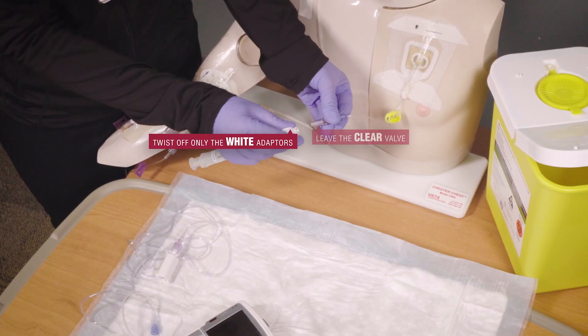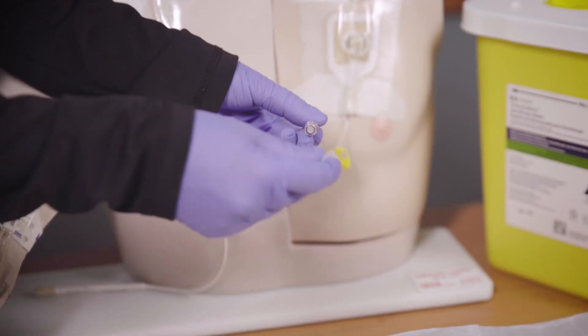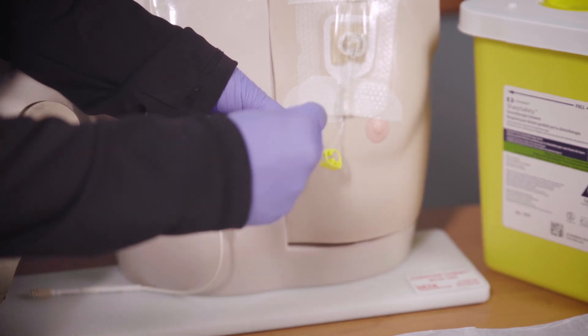Remove the male adapter from the valve by twisting it off. Again, try not to let the valve touch anything, but if it does, scrub with an alcohol wipe for 15 seconds before attaching your heparin syringe.